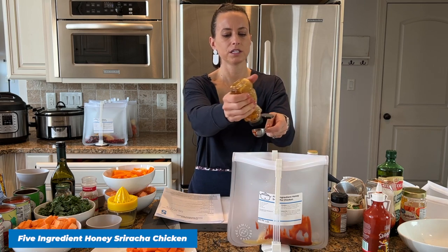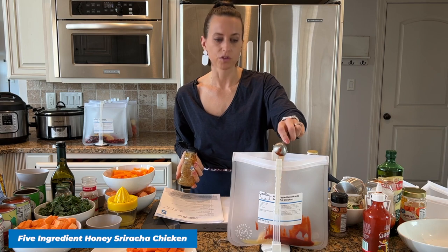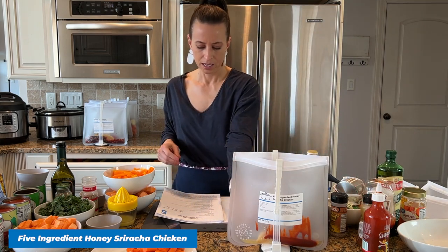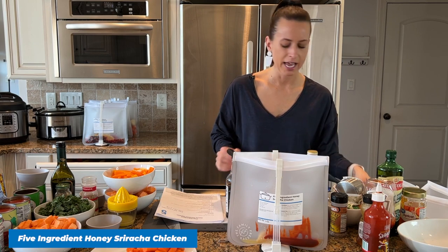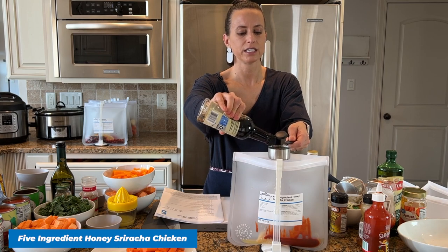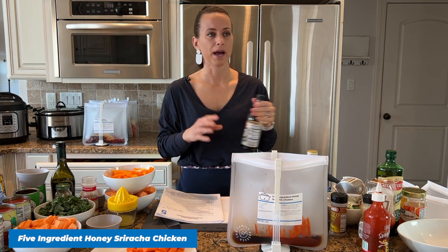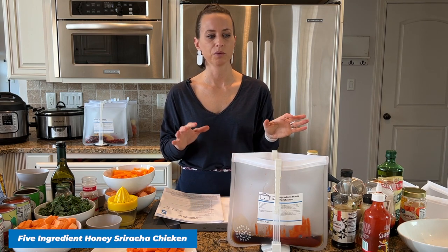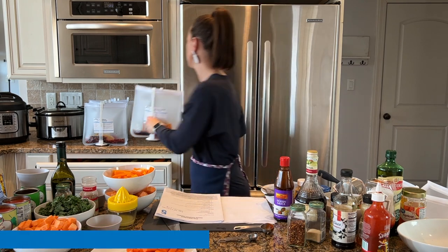We'll add two tablespoons of honey and some soy sauce, then I'll add the chicken at the end. When we cook this we shred the chicken — I love to shred chicken in the crock pot. Serve this with rice; it's really good — you could do a salad too. I always include side dish suggestions. This recipe is also naturally gluten-free and dairy-free. I have recipes in many categories on my membership site: keto, vegetarian, paleo, whole 30, and so many options.